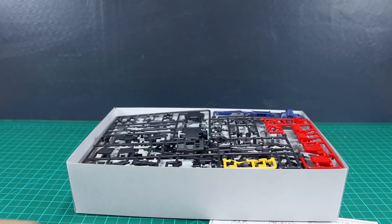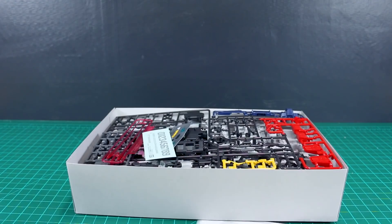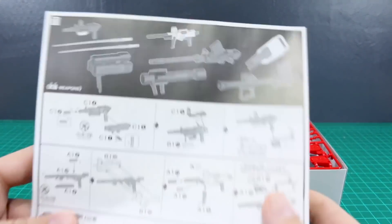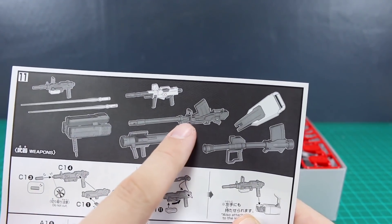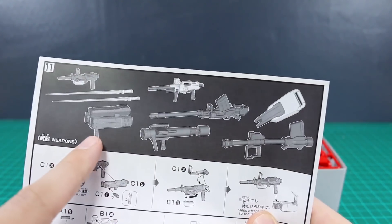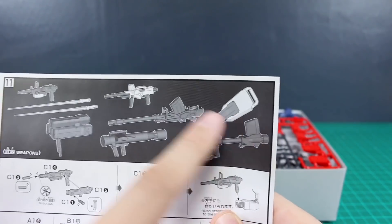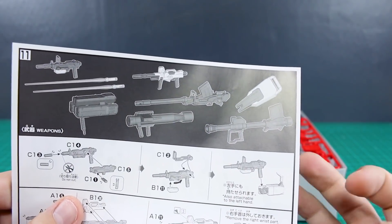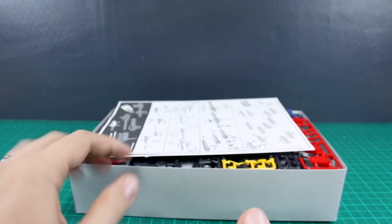This is basically everything you could possibly want in an HGUC Ground Gundam kit. The weapons included are: the machine gun, the beam rifle, the 180mm cannon, the missile launcher (new), the net gun, and the rocket bazooka — plus the shield and beam sabers. On top of that, you get the new parachute backpack, the old backpack, and the GM head, which makes for a pretty awesome set.